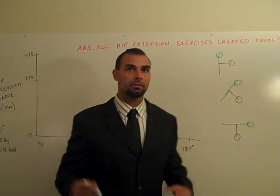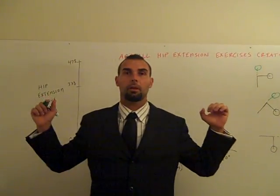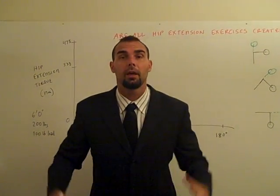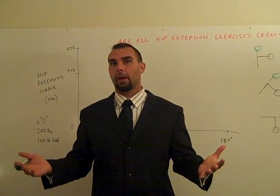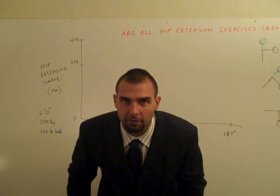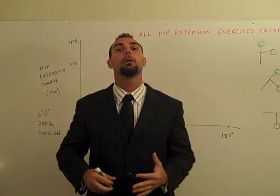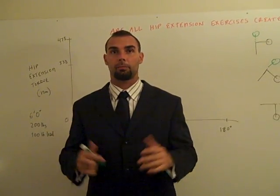If you think about doing these exercises using common sense: the good morning — you're standing with a bar, this is easy, you could hang out here all day. Then you bend over, it becomes harder and harder. The hardest point is at the very bottom. Think about the horizontal back extension: if you go to the bottom, you could just hang out there all day — it might be stretching your hamstrings, but it's not that hard. But then you come up to the top, especially if you're holding load, it becomes very difficult. So the hardest point is at the top of a horizontal back extension. Those are flip-flops of each other.